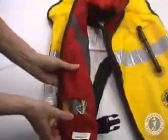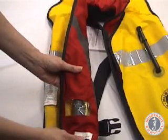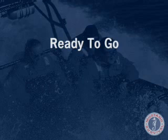If the service indicator is red, the mechanism requires service. See the rearming your PFD instructions in your product manual. The service indicator must be green before proceeding. Refold the inflatable PFD in accordance with the repacking instructions in your product manual. Your inflatable PFD is now ready for manual use.